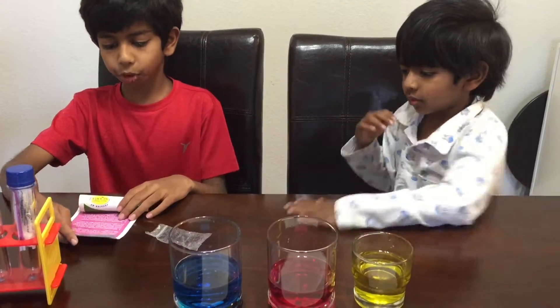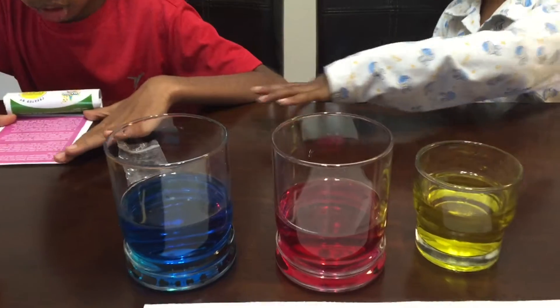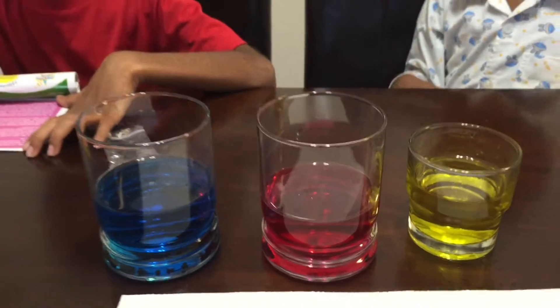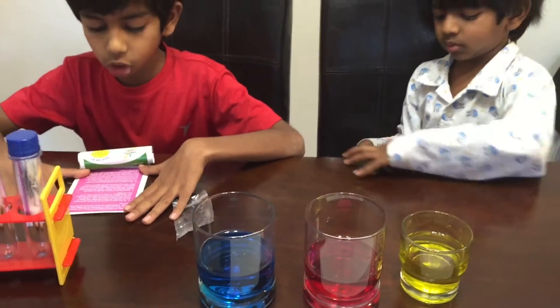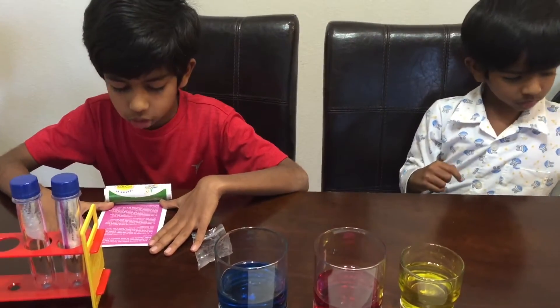So step three is: after the coloring tablets quit fizzing, pull the bag of dry super absorbent crystals out of their baby soda bottle. Carefully pour an equal amount of crystals into each cup.